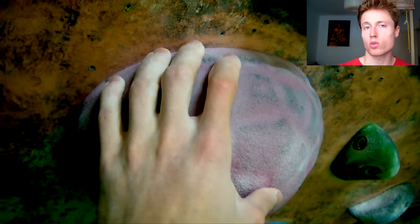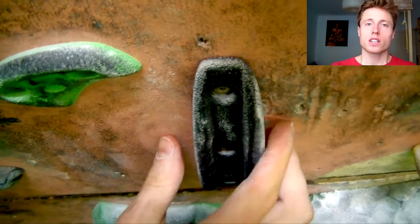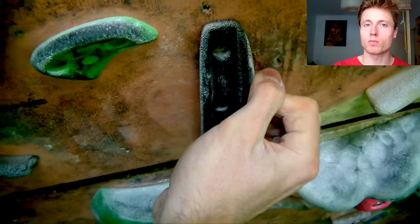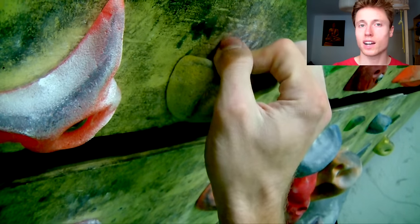Let me give you a few examples. This sloper here — I can take it very openly with three or four fingers open, and I can take it in a more crimpy way, which of course would be the more aggressive way to take this hold. For this edgy side-pull pinch: I can take it as a pinch, or I can take it as a full-crimp side pull, which again would be the more aggressive option. The number of options is usually greatest with edges, because we can take edges as three finger open, four finger open, half crimp, or full crimp — from low to high aggressiveness.